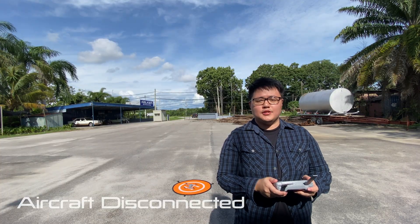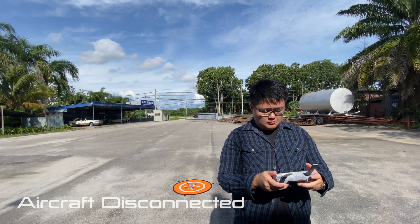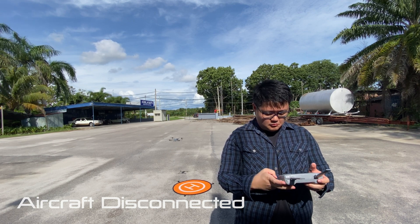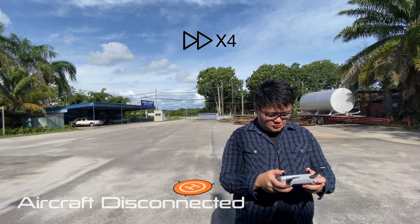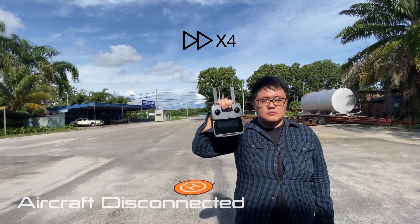So now let's try to disconnect the remote control during flight.